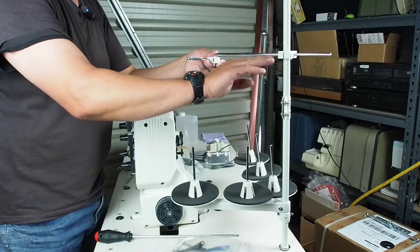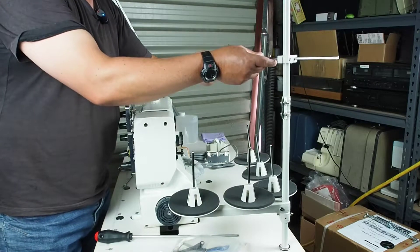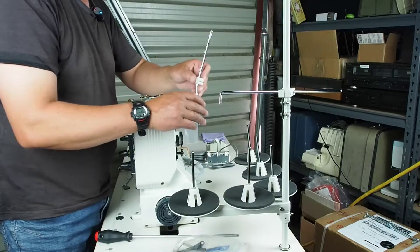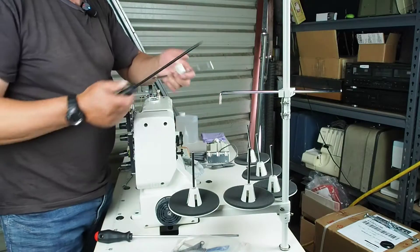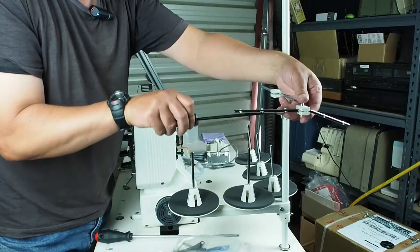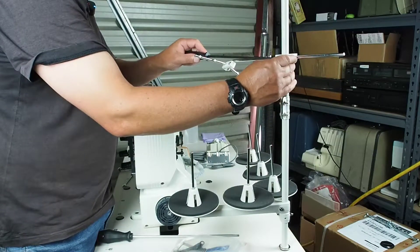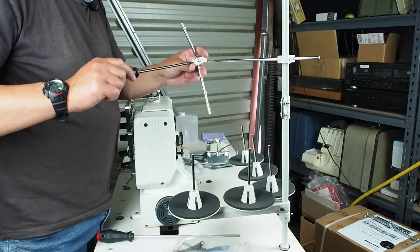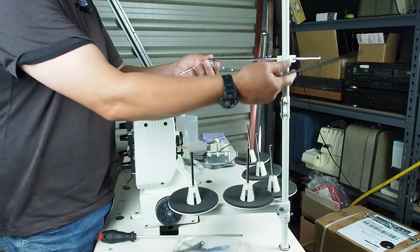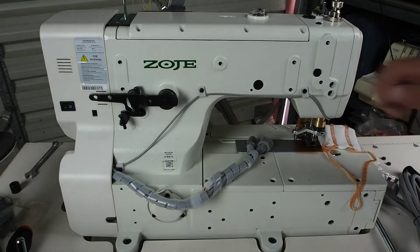I'll go ahead and just temporarily tighten this up so we can at least use the machine. The reason I'm not doing everything up really tight is because I'll be moving this machine soon. We need a Phillips or straight screwdriver. While I'm around the back here, I thought I'd show you this — this is the presser foot lifter. The chain will run down through a slot here in the machine between the machine and the table, and attach to the foot lift pedal down on the treadle bar.